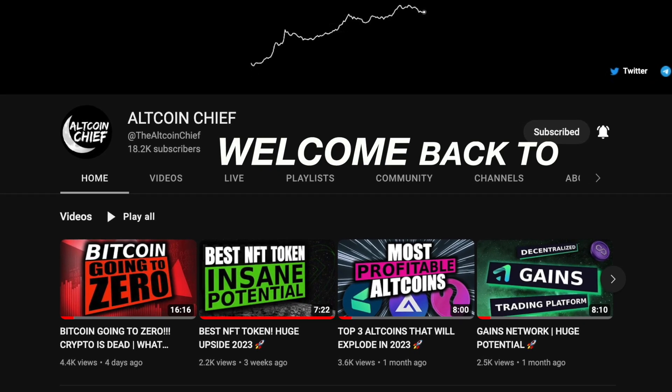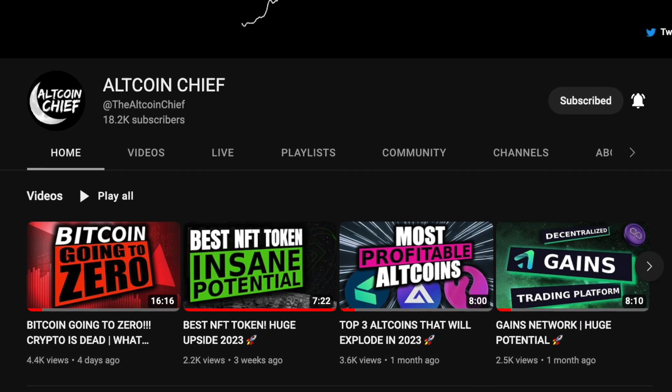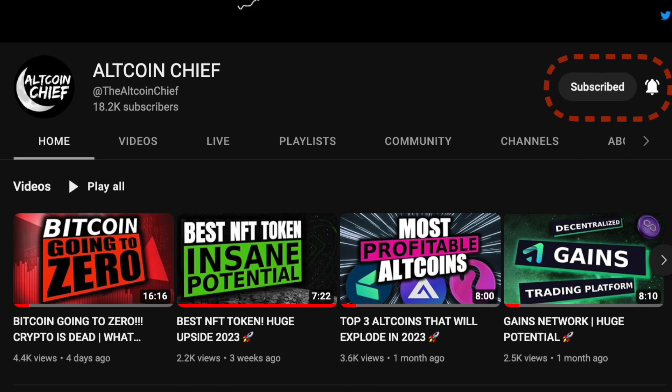What's going on guys, welcome back to the Altcoin Chief where we talk about crypto and blockchain. If you haven't already, make sure you click the subscribe button so you don't miss any videos on the channel.